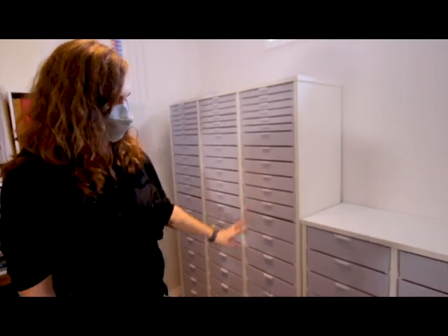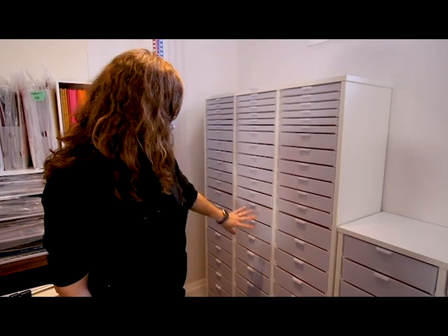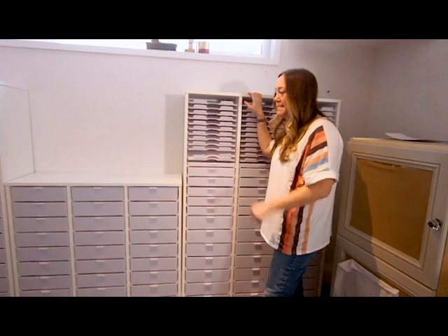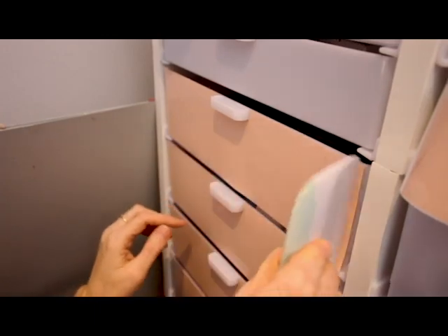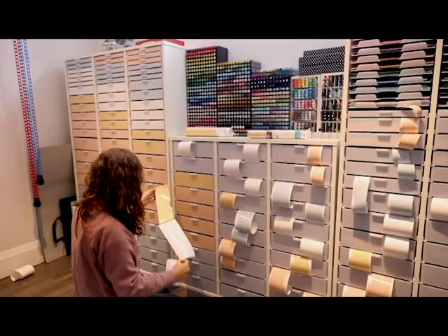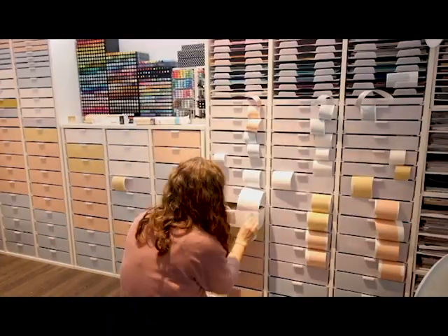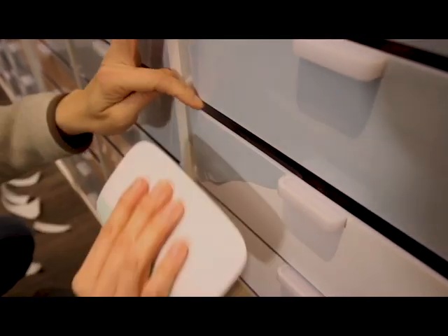We thought about doing ombré or a rolling design. From the beginning we kind of knew we wanted a painted brush stroke look, but we didn't want it to just be ombré because that didn't exist in vinyl colors. So that led us to think: what do we do to make it look good? We decided on a brush stroke where it kind of has a bit of movement.